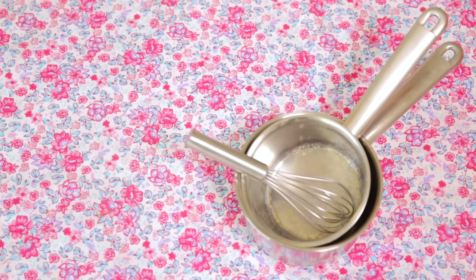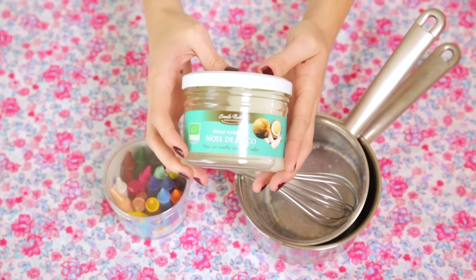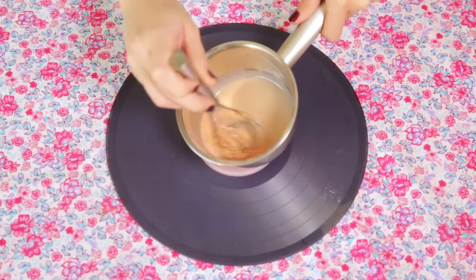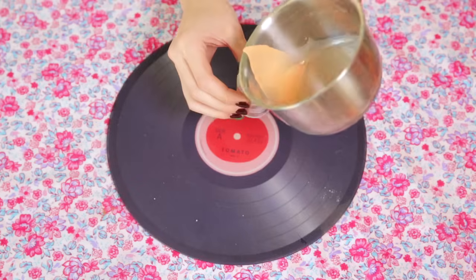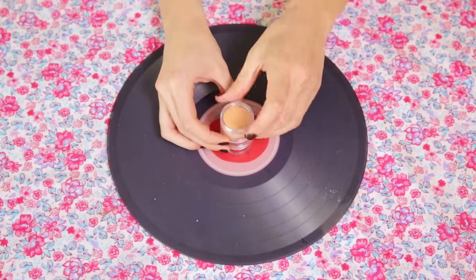Pour faire ses propres rouges à lèvres, on va chercher une boîte de crayolas et de l'huile de coco. Ça, vous pouvez en trouver dans toutes les boutiques bio ou sur internet. Si vous avez des crayolas de taille normale, vous faites fondre la totalité du crayon avec une cuillère à café d'huile de coco, en mélangeant bien jusqu'à ce que ce soit hyper homogène. Si c'est trop transparent, ajoutez du crayola. Si c'est trop compact, rajoutez de l'huile. Versez le tout dans un petit récipient, attendez que ça refroidisse et vous pouvez enfin l'appliquer.